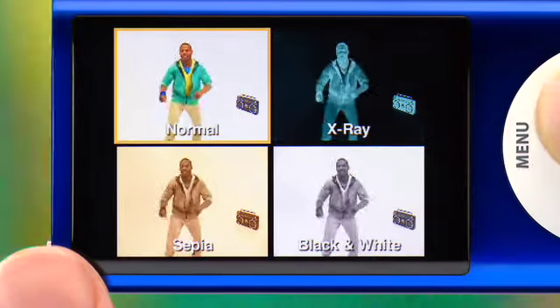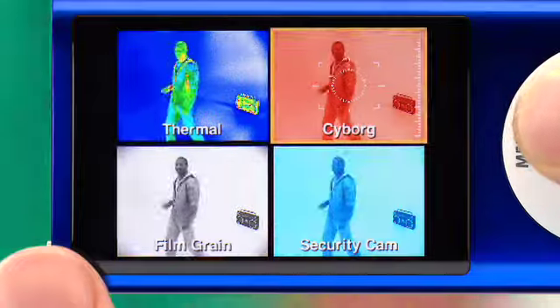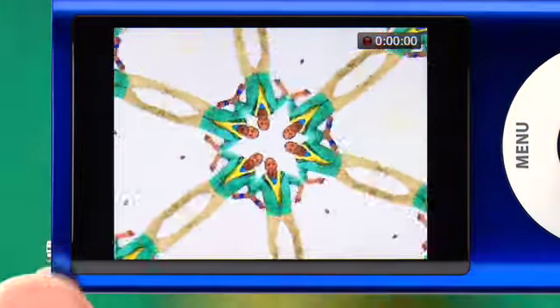The iPod Nano camera also comes with some fun video effects. Simply press and hold the center button and use the scroll wheel to find the effect that you want.